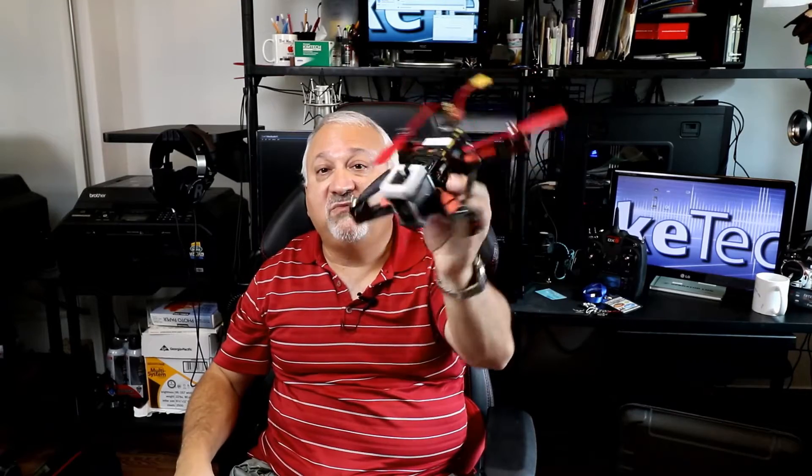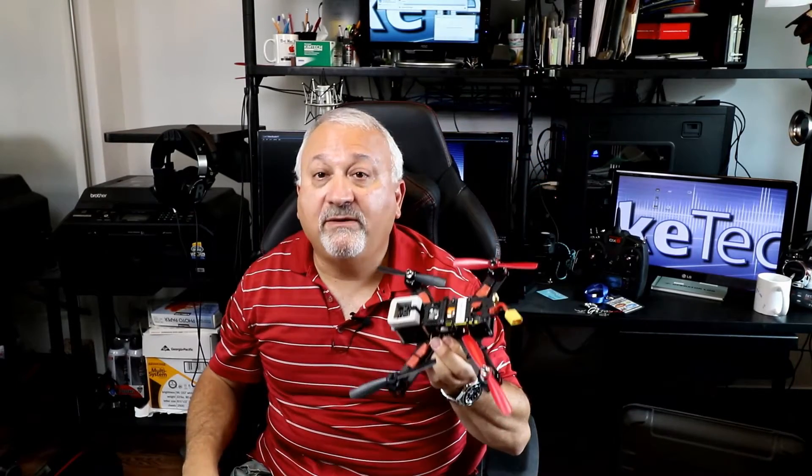Thanks for joining me on the Liketech channel. I'm your host Joel Liketcher, and today we have a treat: the complete noob's guide to building a drone, by a noob.